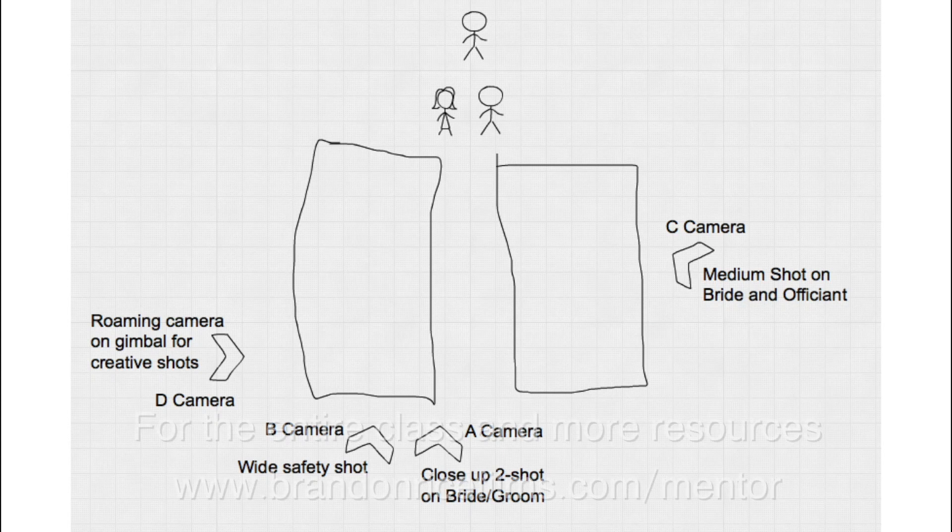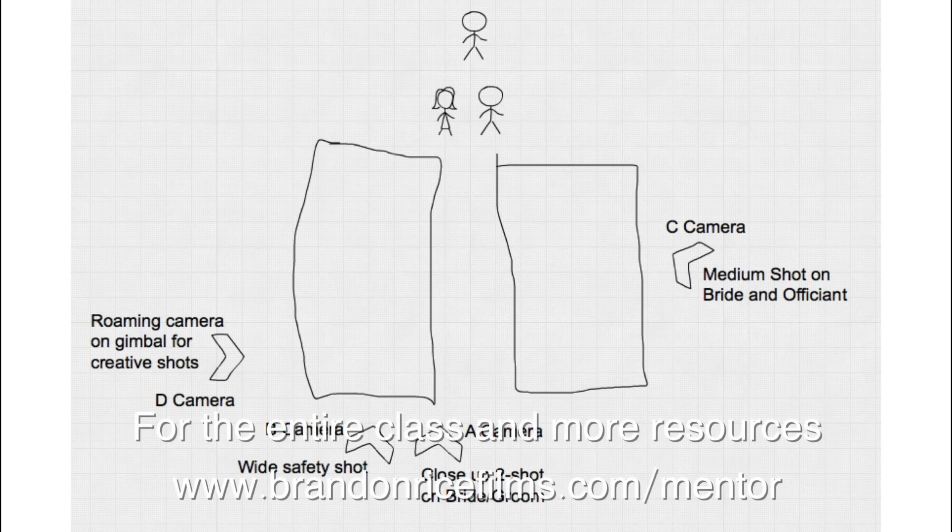My A camera is going to be a close-up two-shot on the bride and groom, which you saw in that film earlier. I use that a lot because you can see both their emotions — you can see the officiant too when he's talking. It's a great shot, it's beautiful.